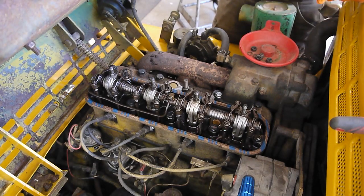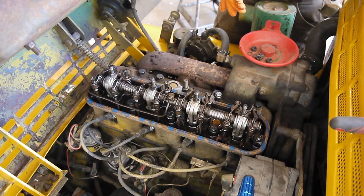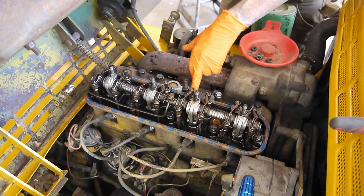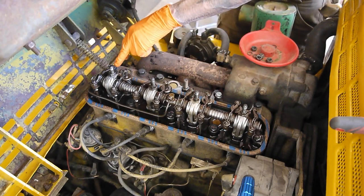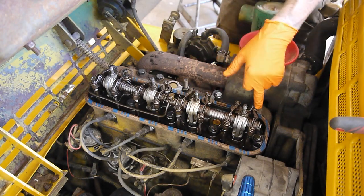With the valve cover off we can see all of our valves. The manifolds on these motors are a little confusing, so it's hard to tell which valves are intake and which are exhaust just by looking at the manifolds. But another way you can tell is the exhaust valves will have a roller on top of the spring. So we know we have: exhaust, intake, intake, exhaust, exhaust, intake, intake, exhaust.